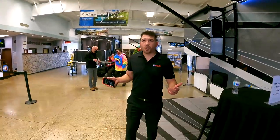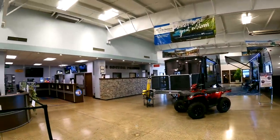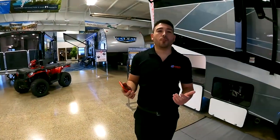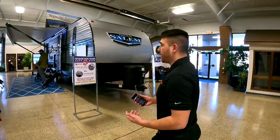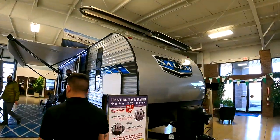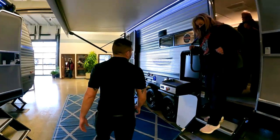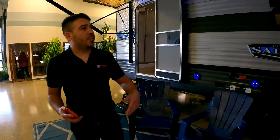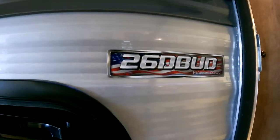Welcome to the showroom. Whenever you come out, this is our showroom — we do have service and a full parts store over here, so if you need some RV parts, we've got everything you need here at Avalon RV Center. Let's go over here and check out this Salem — this will be our next unit.